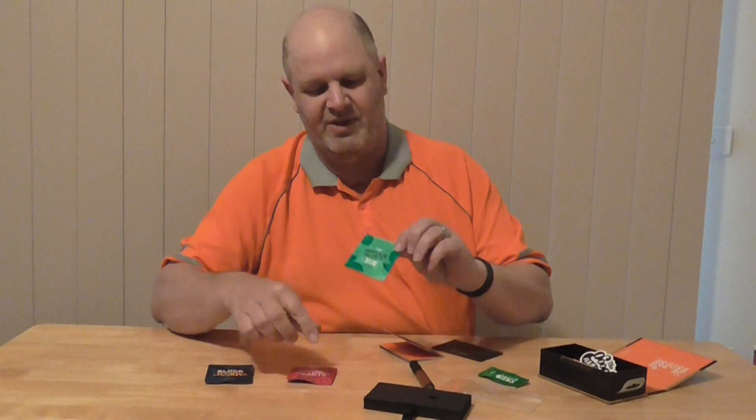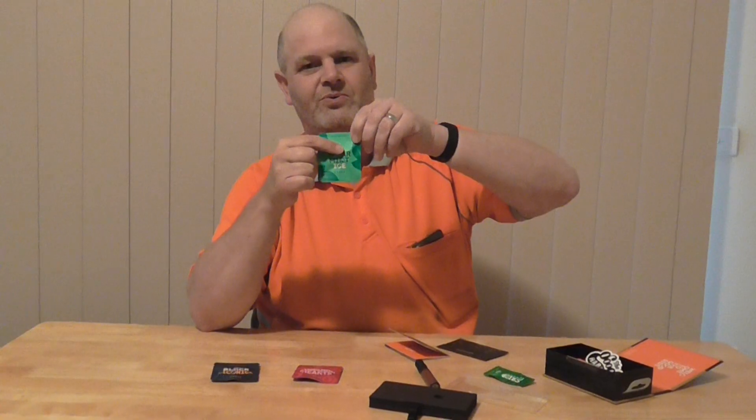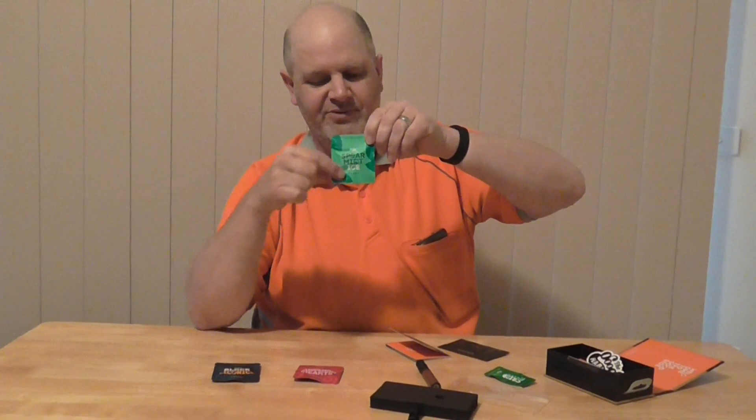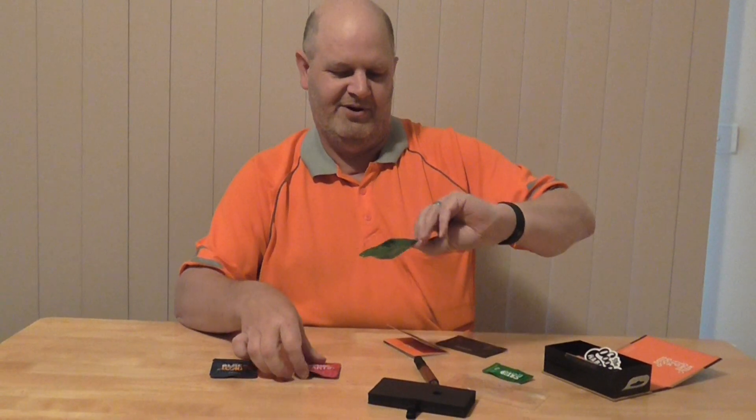I bought it in a package that's got three actual cartridges. You get the — what is it — stream into ice.